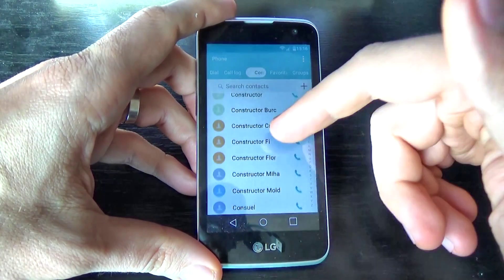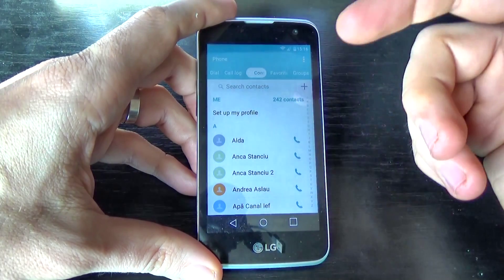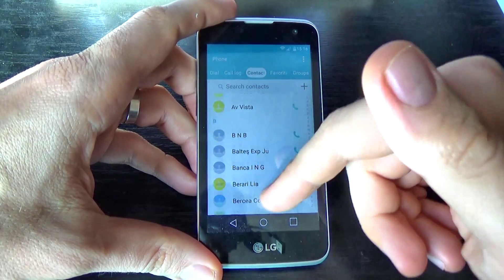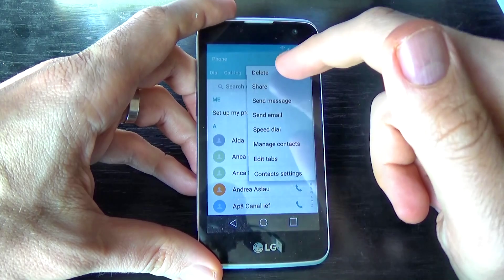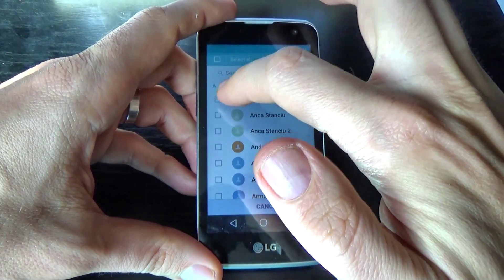It is very easy. Now if you want to delete the contacts from your phone, click again on the three points and click on Delete, then select the contacts that you want to delete.